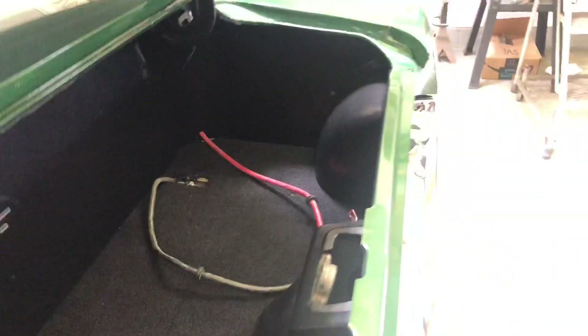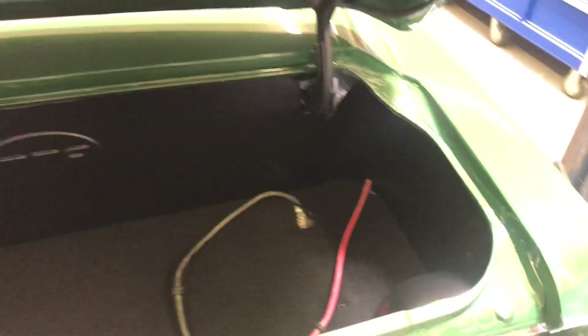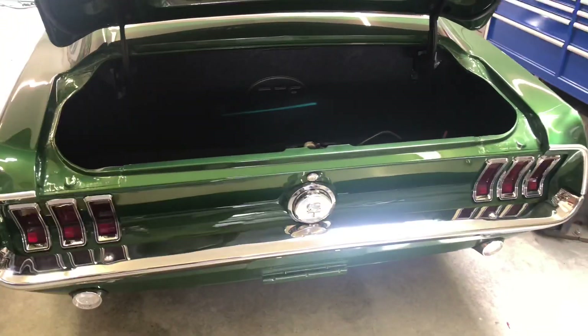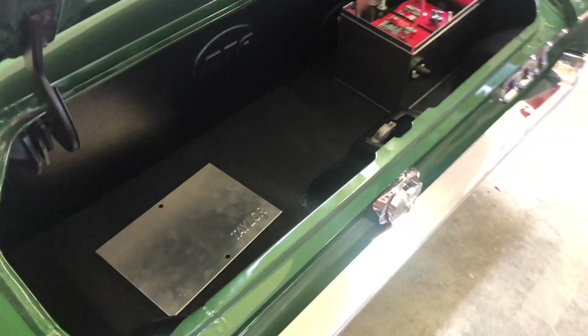Everything is installed — fit and finish is really nice. I'm really happy with the way it came out. All I have left to do is mount my battery box; the holes are there and everything's ready to go. I just need to put it back in and then the trunk is finished. Thanks for watching — let me know if you have any questions, and make sure you like and subscribe.